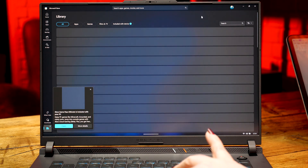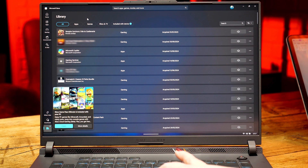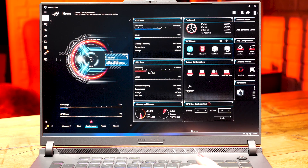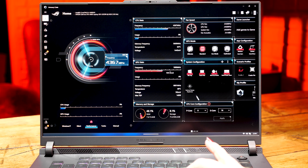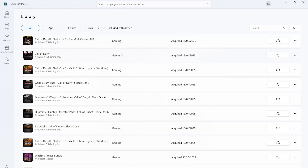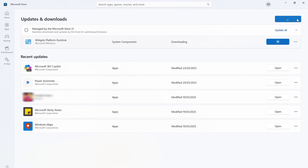Next, let's make sure all our apps are updated. There are various apps built into Windows that are great for gamers, such as the Xbox app, and many brands also have an application for their control panels, so this can be an important step. Head into the Microsoft Store, click Downloads, then hit Get Upgrades and install.